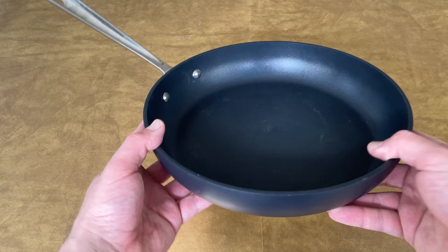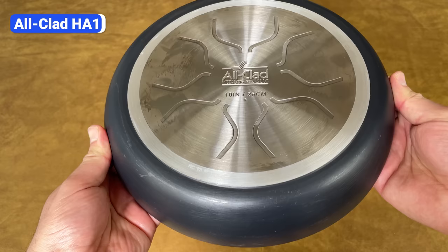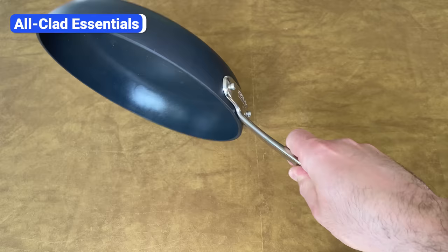Although All-Clad is best known for its stainless steel cookware, it makes quality non-stick pans too. HA1 is its most popular non-stick collection, with a four-millimeter thick hard anodized aluminum base, a triple-layer non-stick coating, and a steel induction plate bonded to the bottom. The Essentials collection has the same construction but lacks the steel induction plate, so it costs less but is not compatible with induction.